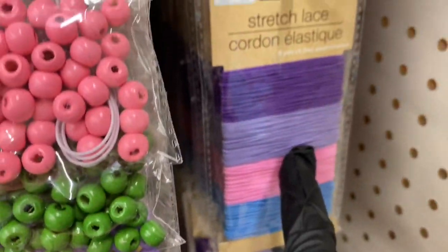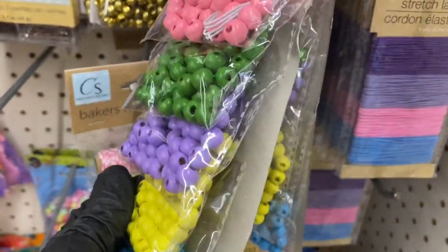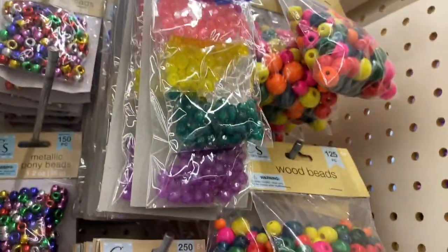Then you have stretch lace elastic bands, and here are the round beads — pretty stocked all the way to the back, another row of them. Then we have the star beads and the wooden beads right here.